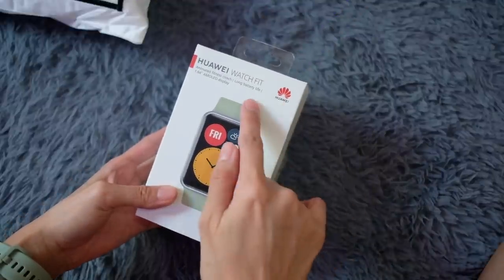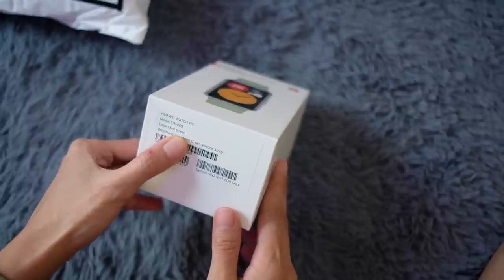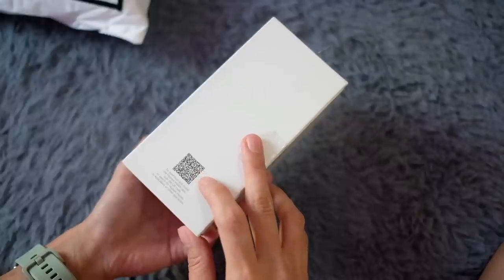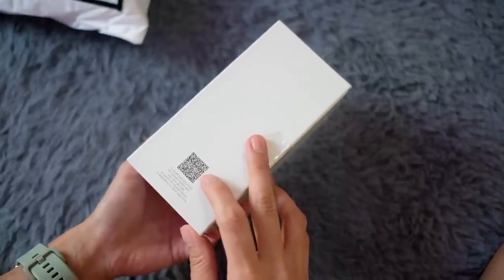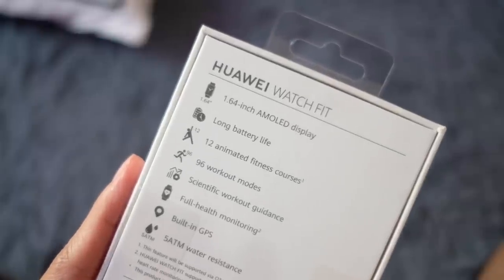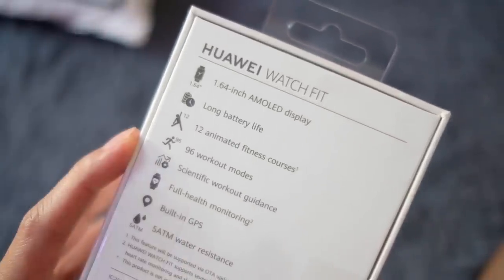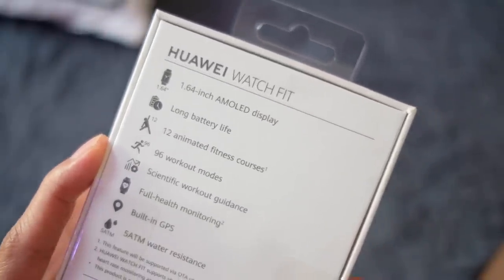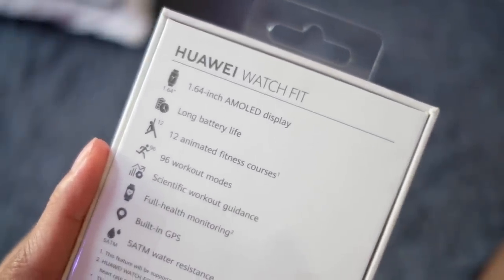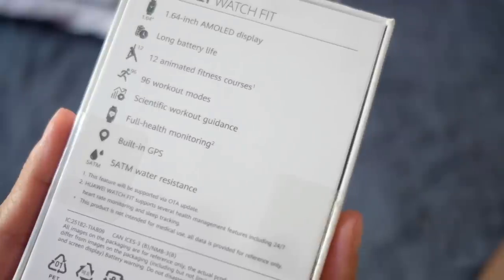It says here: animated fitness coach, long battery life, and a 1.64-inch AMOLED display. We have it in mint green. There's a QR code on the side that downloads the Huawei Health app, and on the back some quick specs. There are 12 animated fitness courses, 96 workout modes, scientific workout guidance, full health monitoring, built-in GPS, and 5 ATM water resistance.